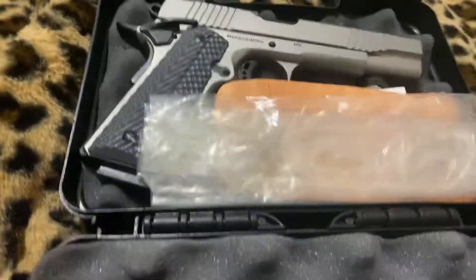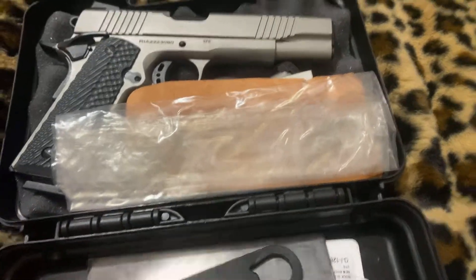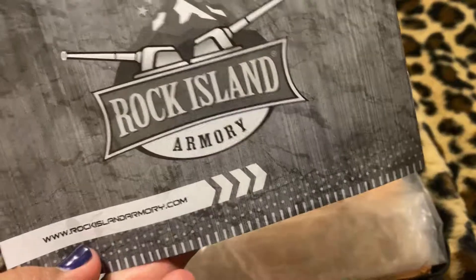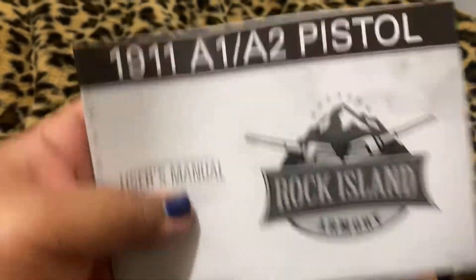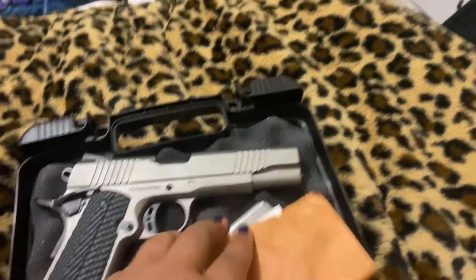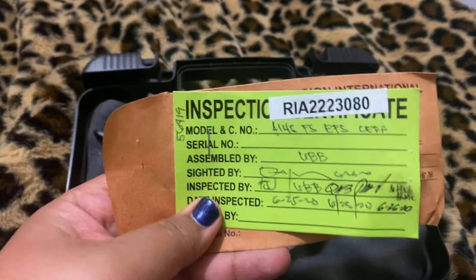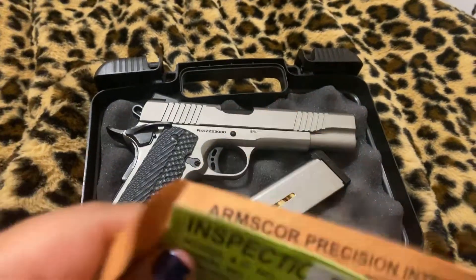It is not cardboard. It comes with an owner's manual, a lock, and it comes with shells, which is pretty cool. I think that's a nice little touch.